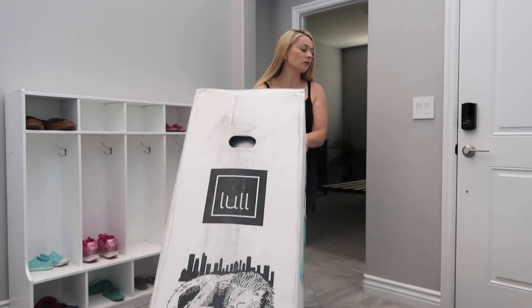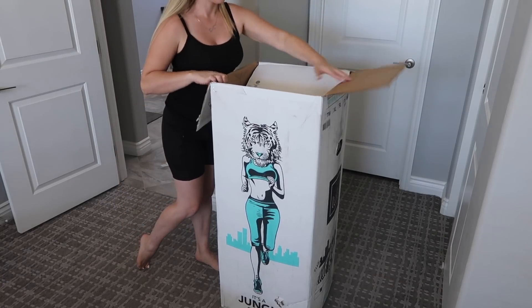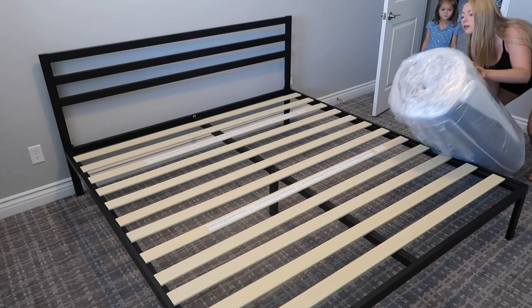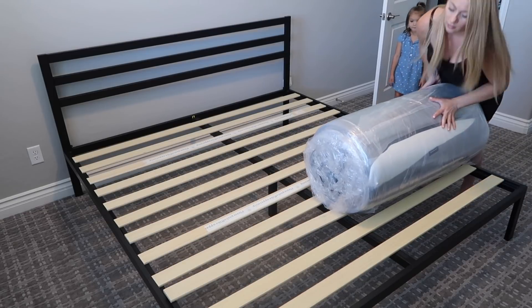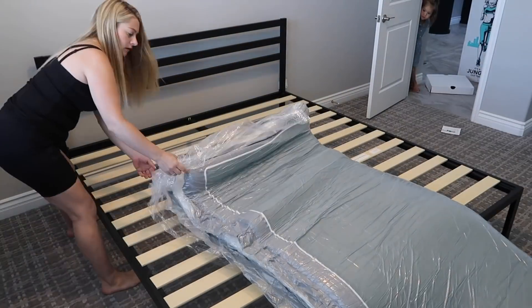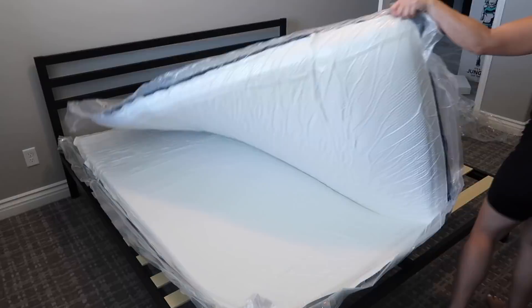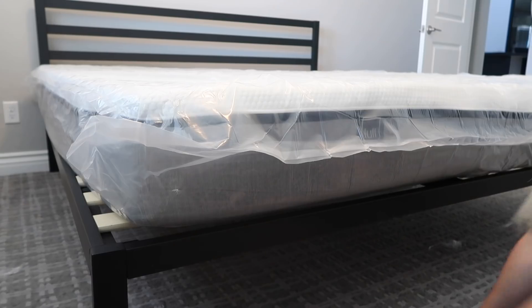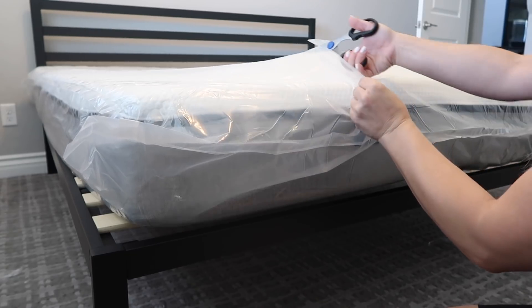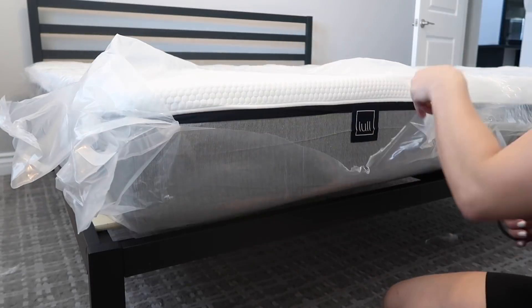A big thank you to Lull for sponsoring today's video. Lull has an amazingly comfortable mattress — it's supportive, has a cooling gel layer, and was perfect for the guest room. With Lull we got free shipping; it came right to my door and I could easily bring it into the room by myself. I just cut the outer clear plastic layer and it instantly started to expand. We've had Lull in our guest room for about three weeks now and I love it — I actually find myself sneaking down with my laptop just to work on it because it's so comfortable.